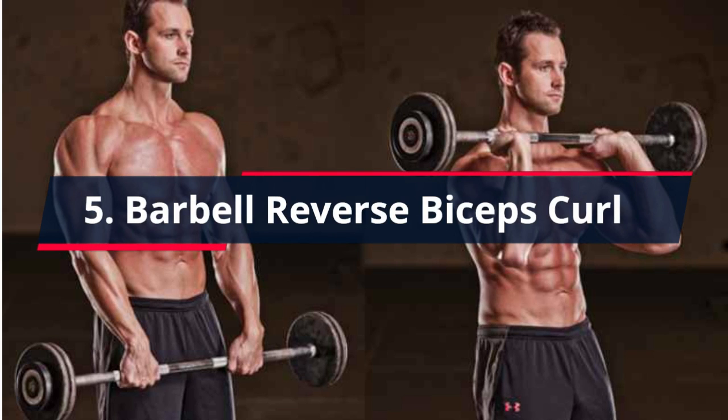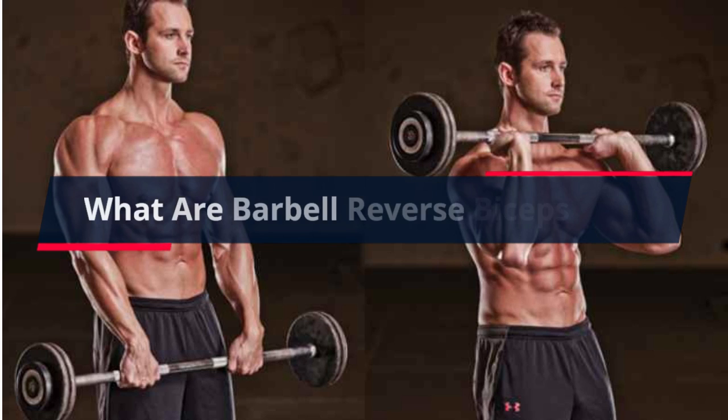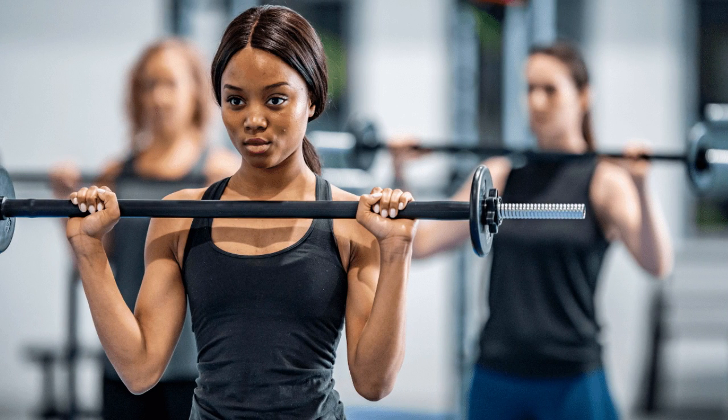5. Barbell Reverse Biceps Curl. The simple act of changing your grip on the barbell curl will help you build size and strength on the neglected part of the forearm. Reverse curls train the smaller forearm extensors — brachioradialis, pronator teres, and brachialis — a muscle underneath the biceps that will help make your biceps look bigger when you flex. Strength imbalances between the forearm extensors and flexors may lead to sore elbows, so it pays to train the forearm extensors from an injury prevention standpoint, too.